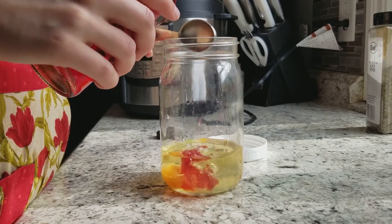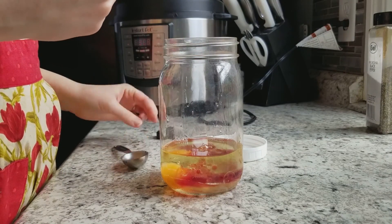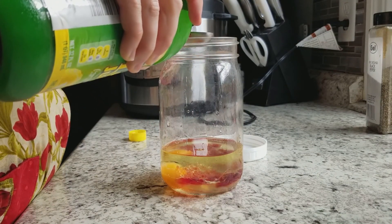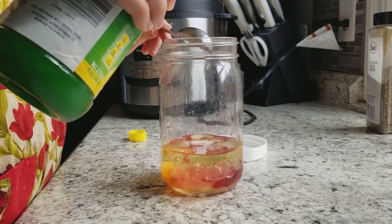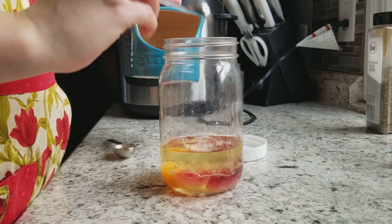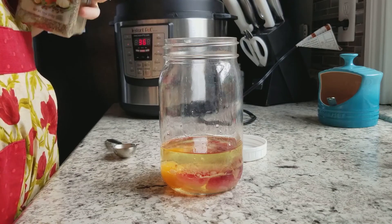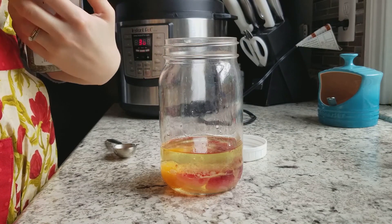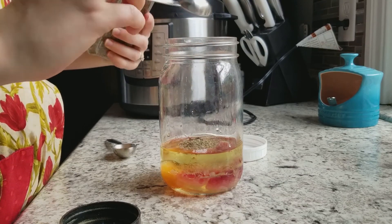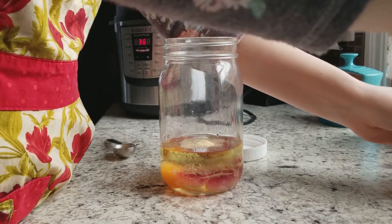We're going to add 1 cup of olive oil, 2 tablespoons of red wine vinegar, 1 tablespoon of lemon juice, 1 whole teaspoon of salt, 1 whole teaspoon of black pepper, and 3 quarters of a teaspoon of garlic powder.